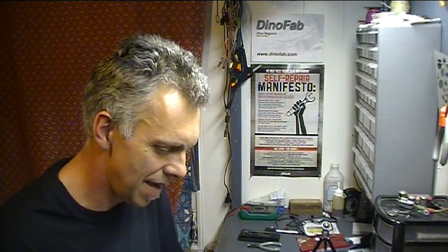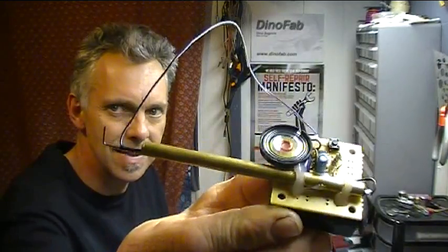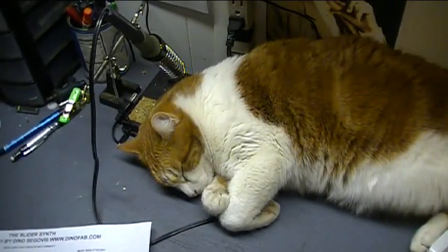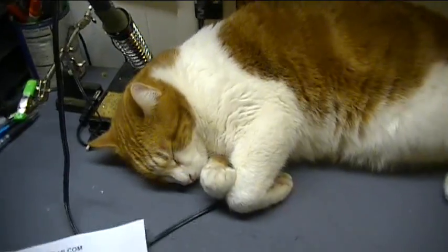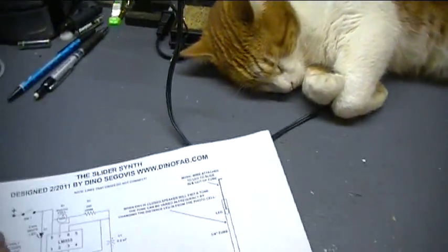Hello and welcome back to the Dino Fab Lab! I have another 555 project — I had one more chip left and tomorrow's the deadline, so I couldn't resist. I built what I call the Slider Synth. It's been a rough day of building for old Seamus and he's passed out on the workbench, but that's okay — he's out of the way and having a good time.